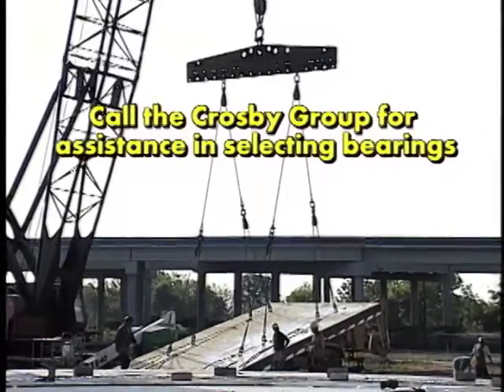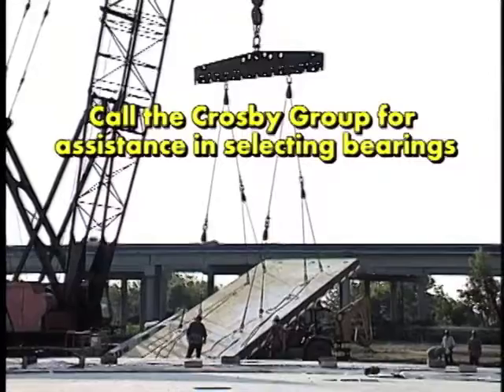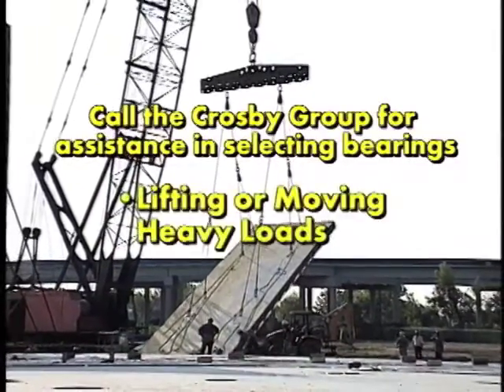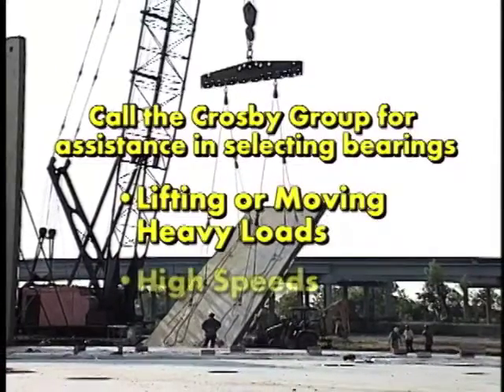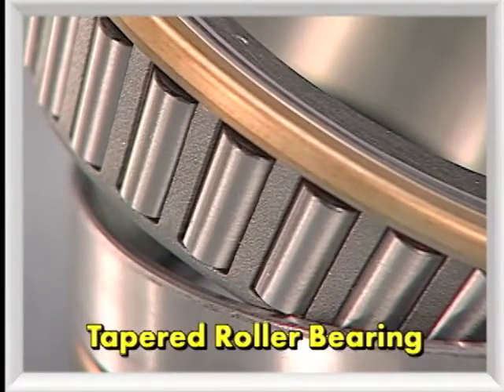Please call the Crosby Group for assistance in selecting the bearing you might require for optimal performance if your operating conditions require any of the following: lifting or moving heavy loads, high speeds, and continuous use. A special bearing or tapered roller bearing may be required.